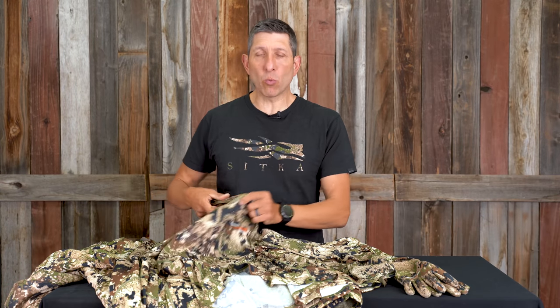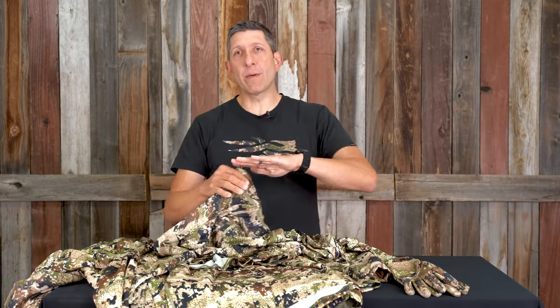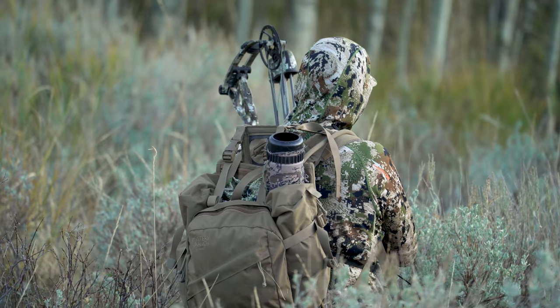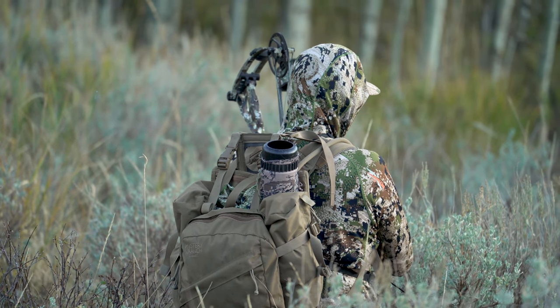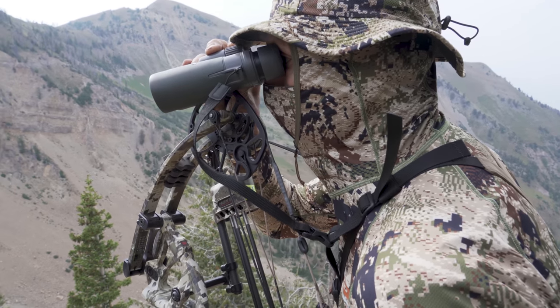Core Lightweight Hoodie — I don't know how many times I've got to say this. If you're not a hoodie guy, it's not your jam, but if you don't mind the hood and want that concealment — especially as an archer — you want that full optional mask you can pull over your face. Don't mess around, get a Core Lightweight Hoodie. It's the real deal.